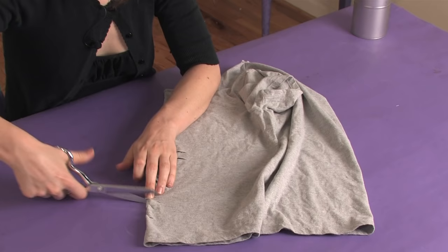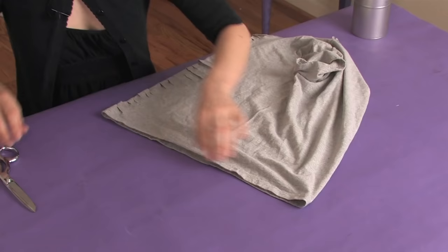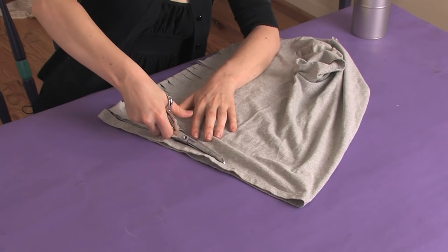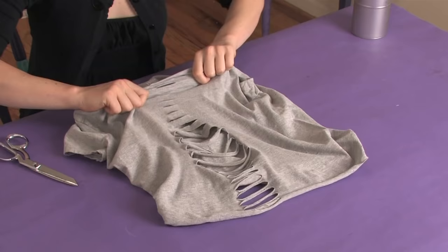Again, you can always cut more but you can't cut less. Also want to cut off the bottom of the shirt. And then we're going to stretch.